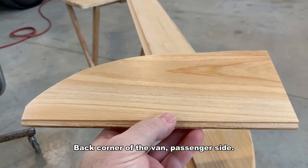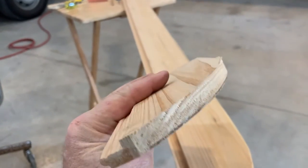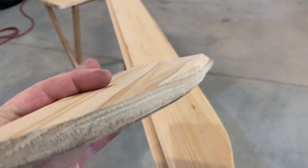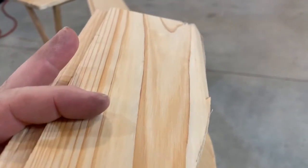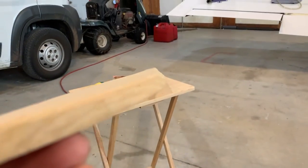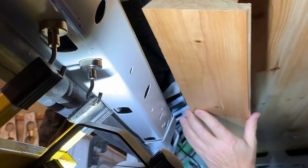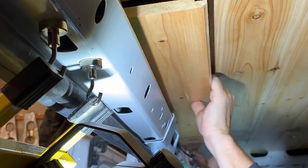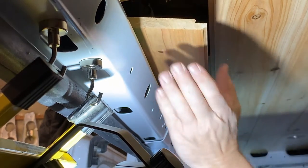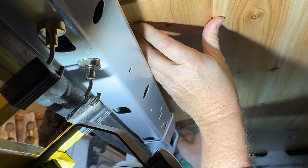I'm working on the last piece of the ceiling in the van, starting in the corner because that's the most difficult part. I made this little piece which I now know fits. I've had to cut off the back end and then transferred that to the actual piece going into the van, including the 45 degree cut down the entire length. It has to go above the sliding door mechanism into position and then up into the groove.